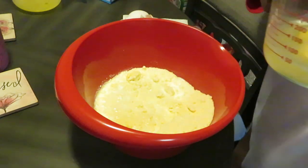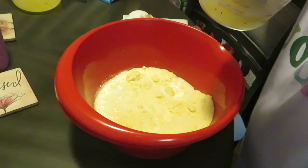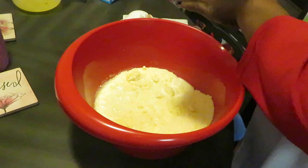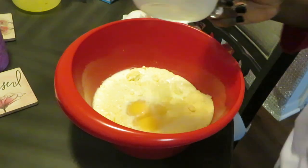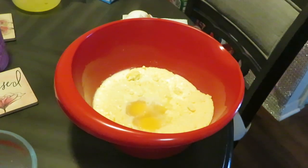Did I drop a shell in there? The devil is a lie! I'm gonna drop the whole egg shell. See, that's why I crack my eggs separately first and then add it to my mix — because sometimes I crack and get shell in there. Oh well, it is what it is. Let me wash my hands real quick.